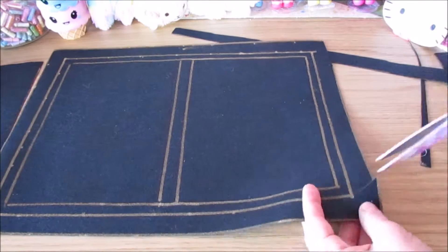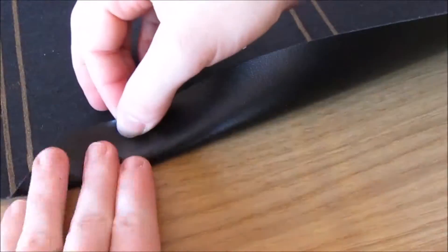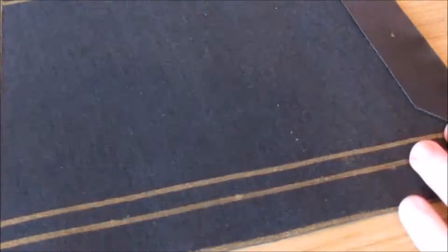Cut this out, then cut off each corner as you will be folding these down. Glue between the 1cm border and then fold down your 2cm border, and do this all the way around.